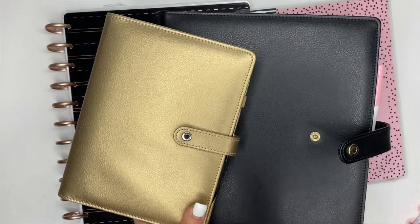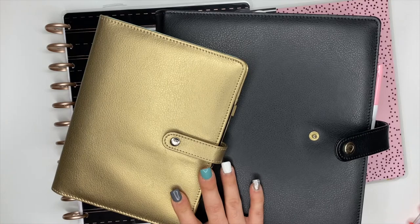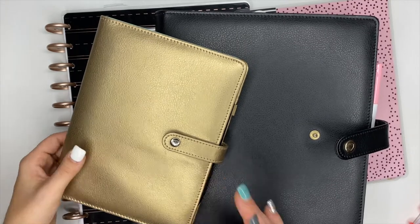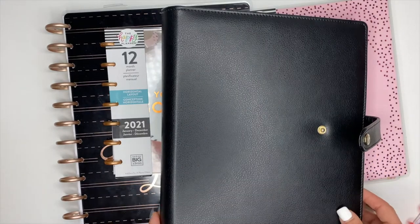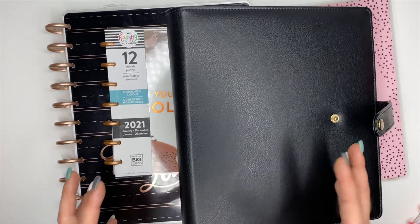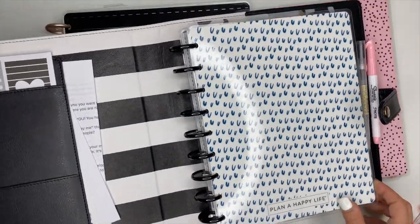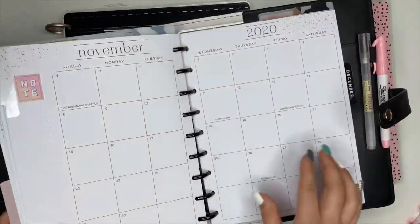Quick tip: start with one planner. You will see that a lot of people in the planner community have multiple planners, but when you're just getting started I definitely recommend starting with one and not trying to juggle multiple planners. It's easier to start with one, and then as you go, as you figure out your style and learn what you need, you can add more planners.